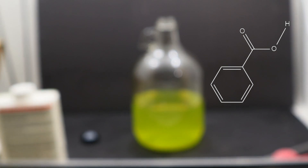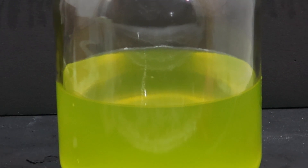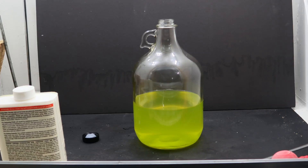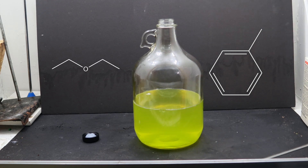Now that we have benzoic acid, it should fall out of the water as a solid. But you may notice there's no solid — this is likely because the amount is so small it can stay dissolved. So in order to remove the benzoic acid, we need a solvent that's better than water. I chose toluene because it's cheap and easy to come by, and I didn't choose ether because it scares me.